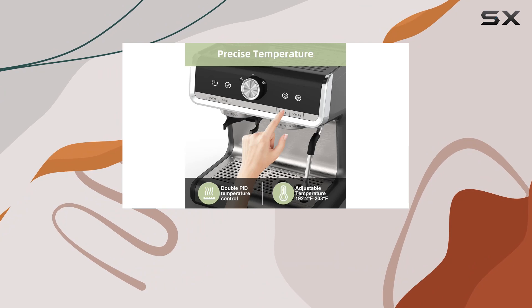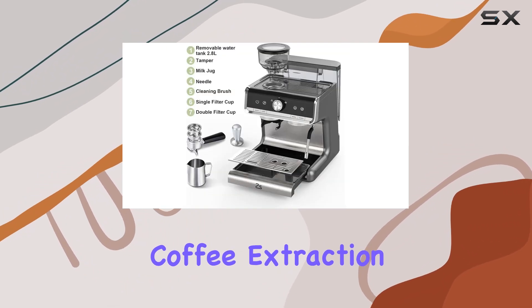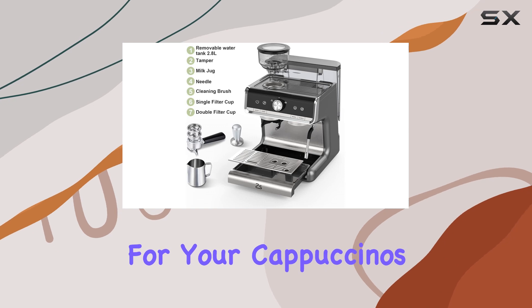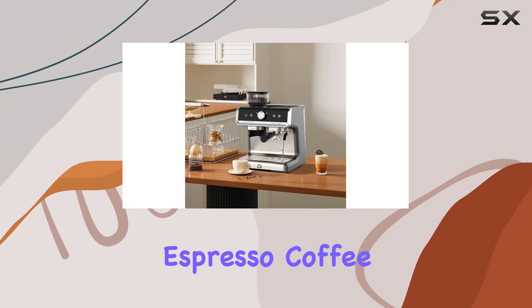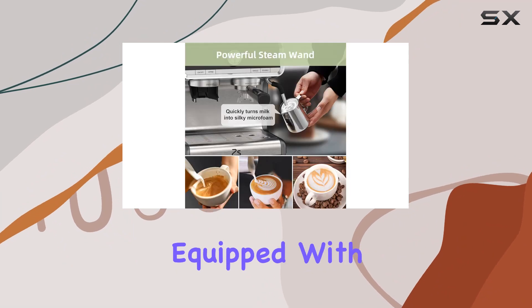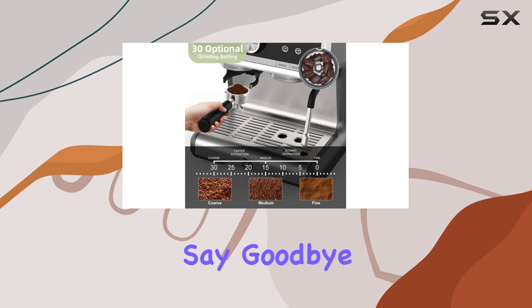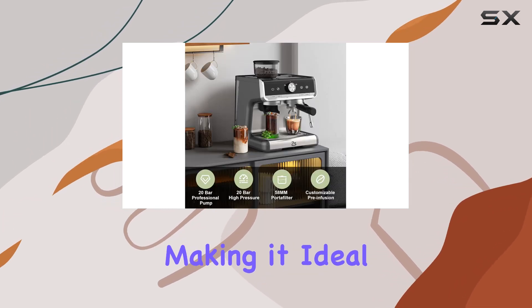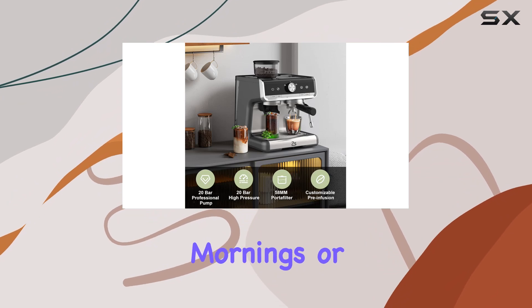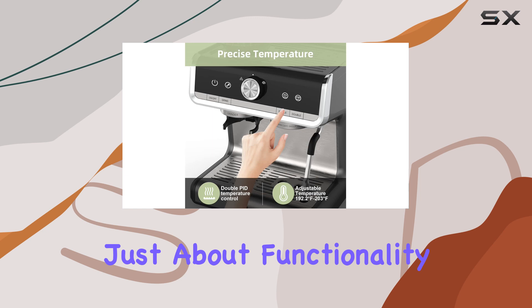With precise temperature maintenance, you can consistently achieve optimal coffee extraction and velvety milk frothing for your cappuccinos and lattes. The Garvey espresso coffee machine also comes equipped with ThermoJet technology, heating water in under 30 seconds. Say goodbye to long waits and hello to instant coffee gratification, making it ideal for busy mornings or whenever you need a quick caffeine fix.